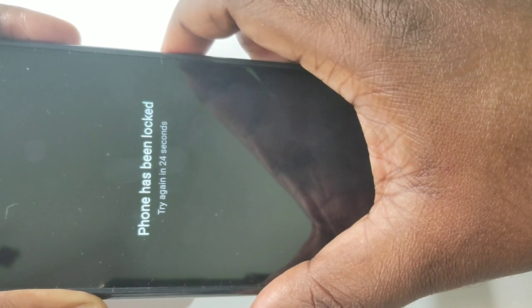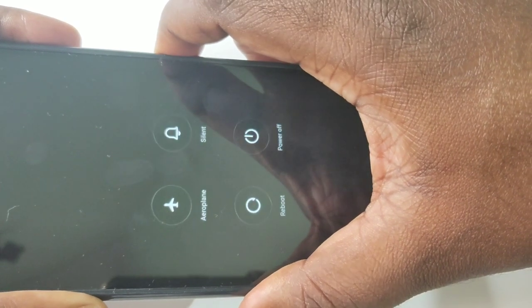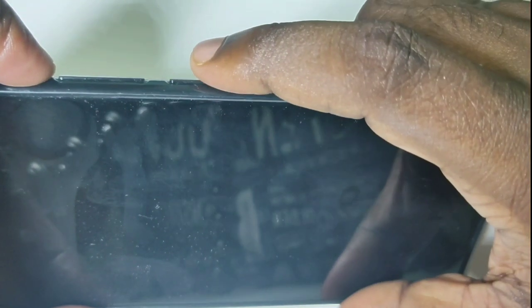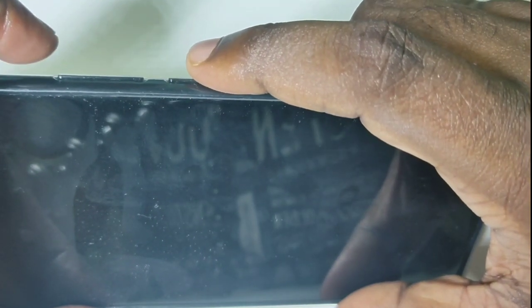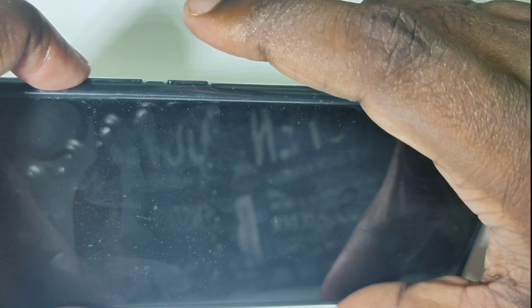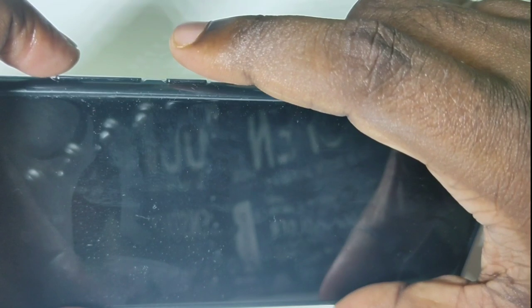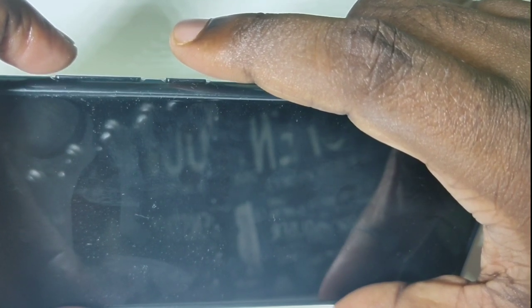Press and hold the power button on the right, then tap on power off. Then we need to press and hold the volume up button and the power button — these two buttons — for five seconds, like this: volume up and power button.